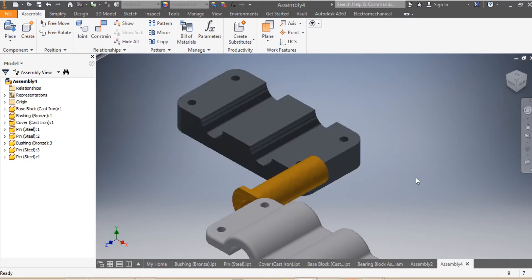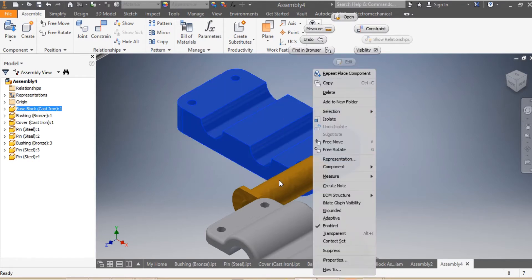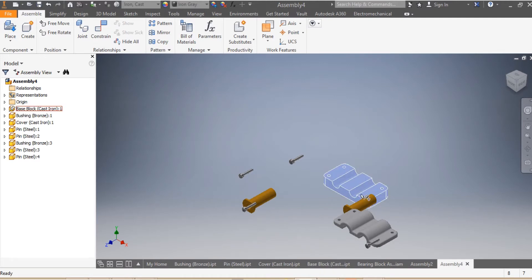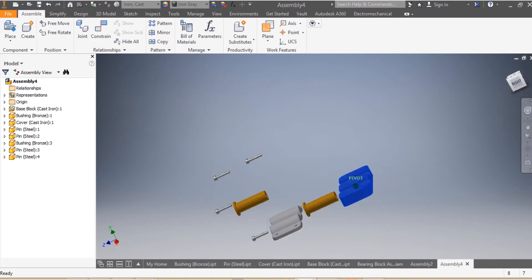The first thing I'm going to do is ground my base. I come here and select Grounded, so my base is now grounded.